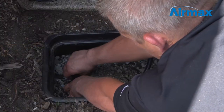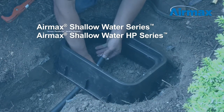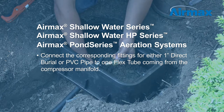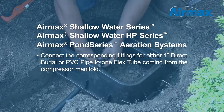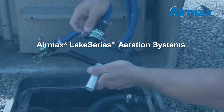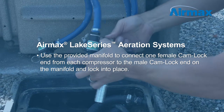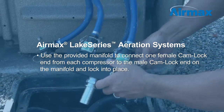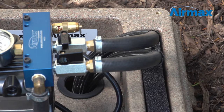Now connect the airline to your compressor manifold. For shallow water, shallow water HP, and pond series aeration systems, connect the corresponding fittings for either 1-inch direct burial or PVC pipe to 1 flex tube coming from the compressor manifold. To connect to a lake series aeration system, use the provided manifold to connect one female cam lock end from each compressor to the male cam lock end on the manifold and lock into place. Be sure the valves in the compressor are open for the flex tubes that have been installed and turn the remaining valves to the closed position.